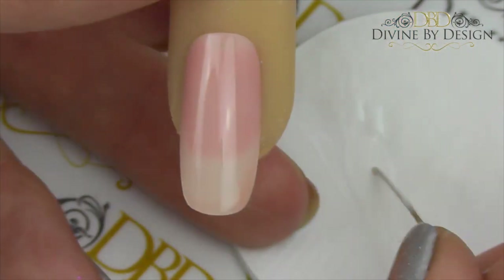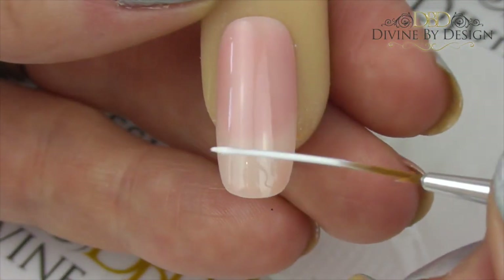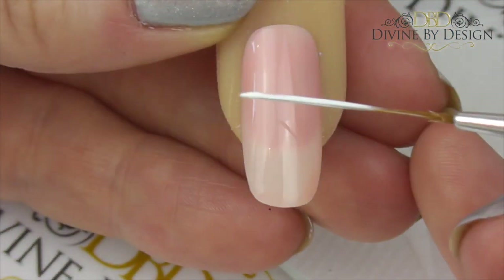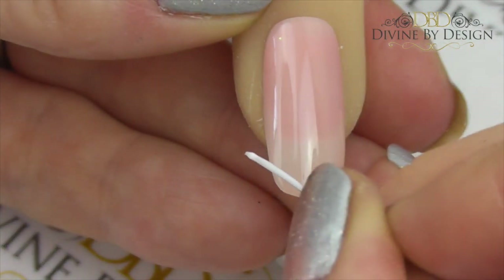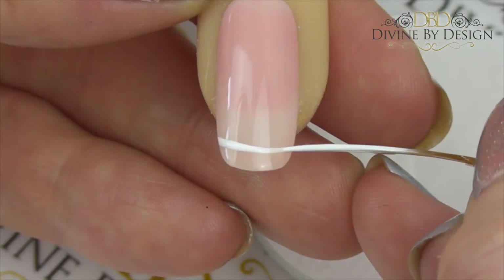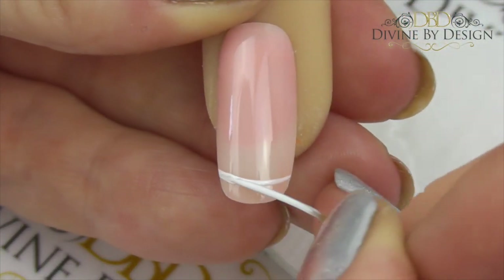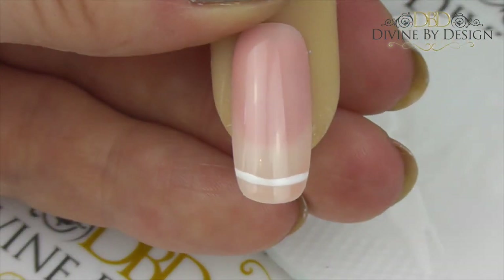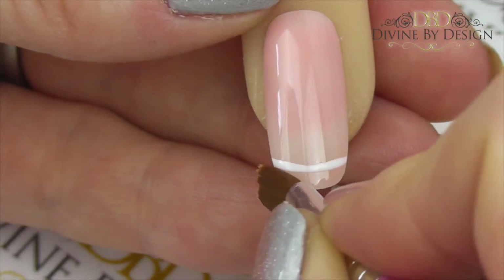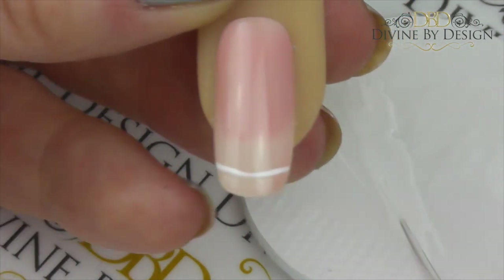We're going to go very close to that free edge and apply a line. The best way to get a nice even straight line without wobbles or dents is to evenly load up the brush, start on one side, make sure the polish is evenly distributed across the brush, apply to the nail, put it down quite flat, and then draw across. If it is thicker on one side, just pull that excess polish across too. If the line ends up too deep or fat, take a brush lightly dampened with isopropyl alcohol and just pull off that excess.